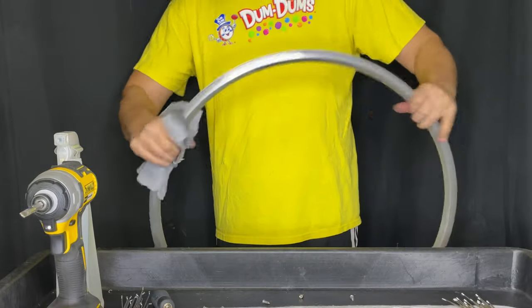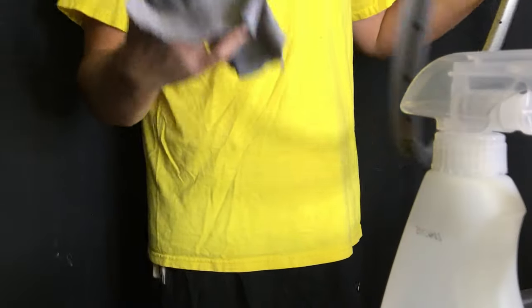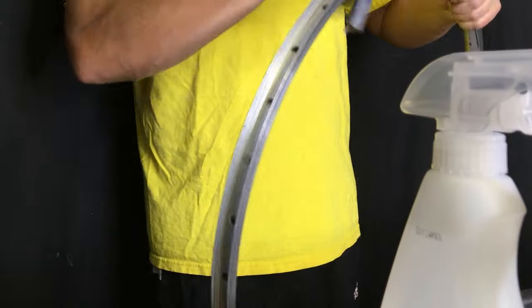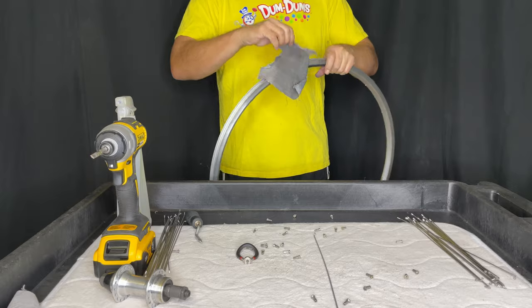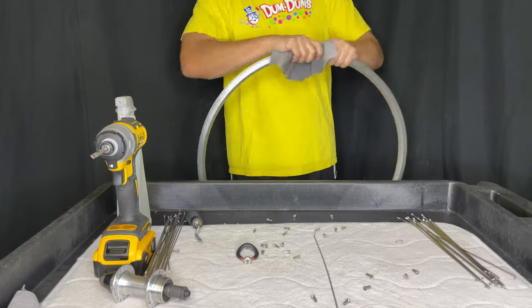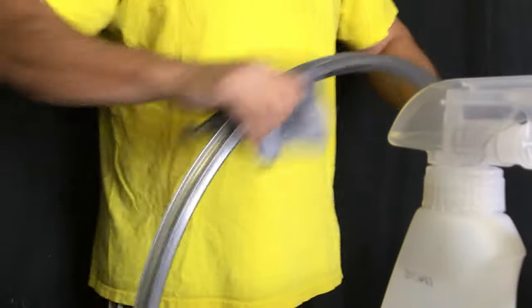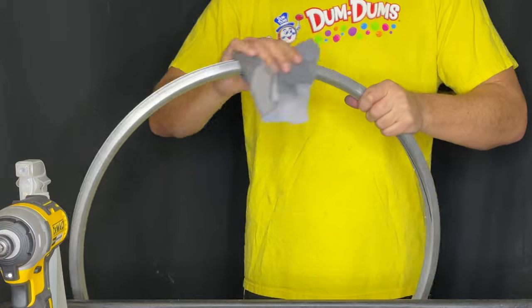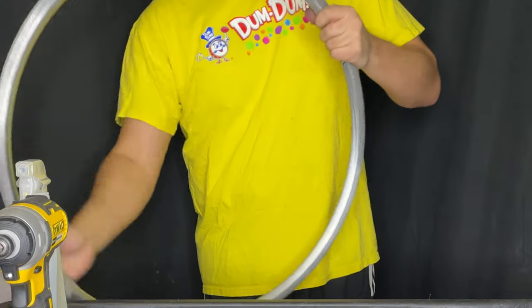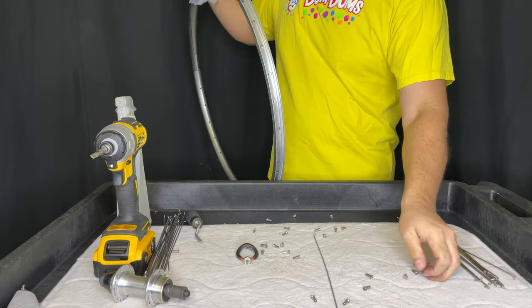So this would be my version of the restoration of the rim — I'm just going to clean it off as best I can. I'm not going to use any kind of cleaner; that's just soap and water in that sprayer. I'll clean the brake tracks, make sure there's a bit of a gleam on it, and mostly it's the inside of the rim where the spokes will protrude, because that's almost impossible to clean with spokes in the wheel.